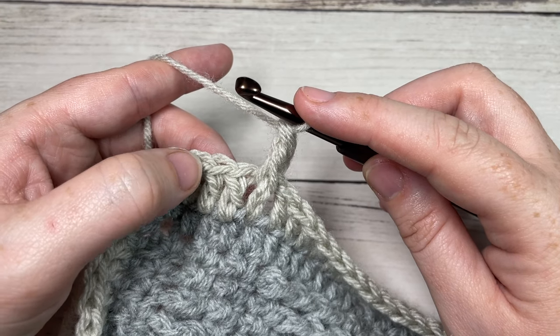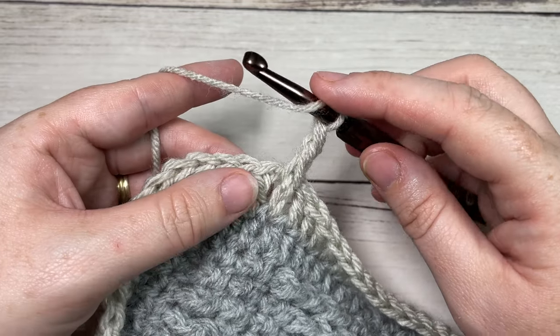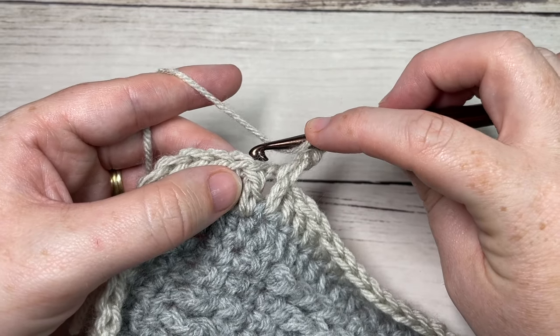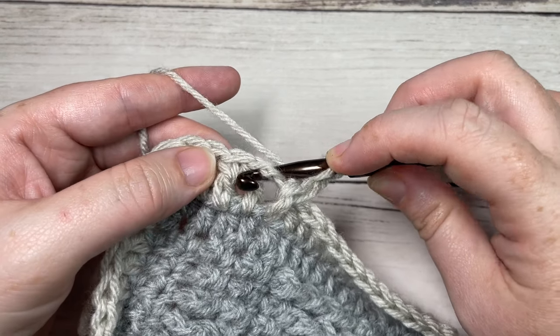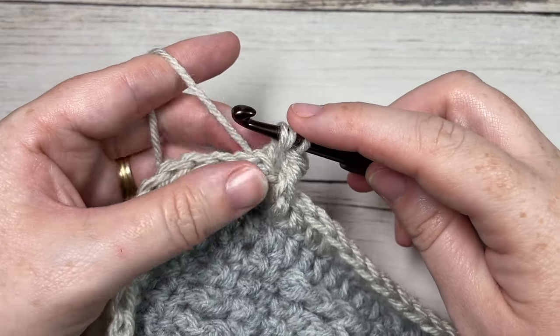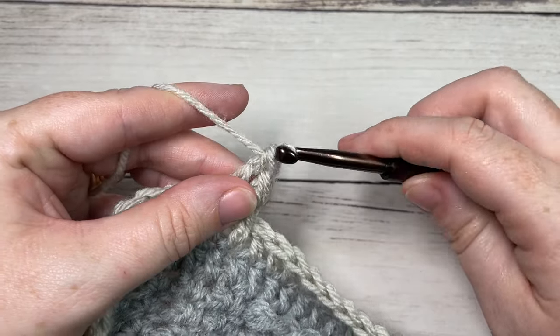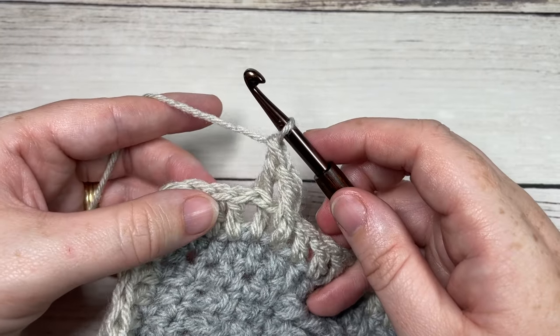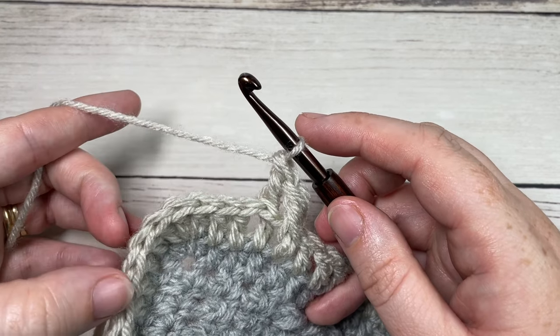You're then going to work a back post double crochet around the post of the next stitch. To work a back post double crochet: yarn over, bring your hook in back of your work, insert your hook from the back through to the front around the post, and out through the back again, yarn over and draw up a loop, yarn over and pull through two loops, yarn over and pull through two more. That's your back post double crochet stitch.